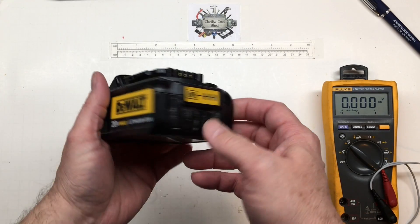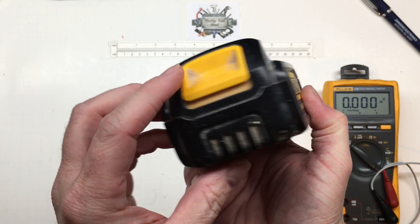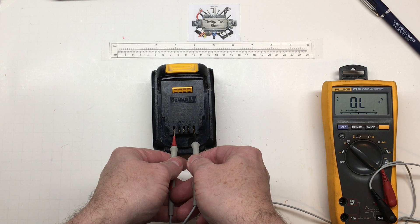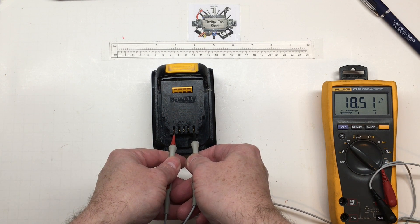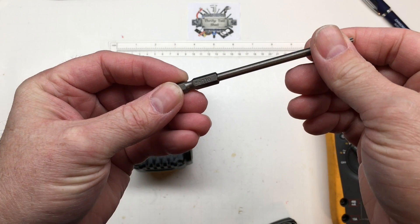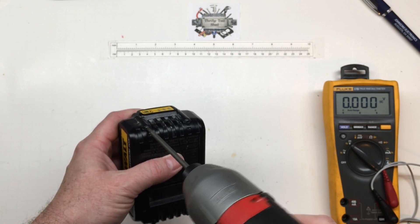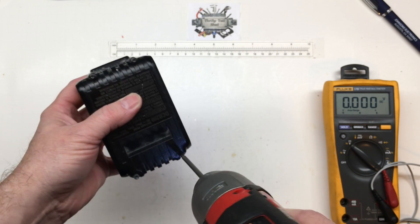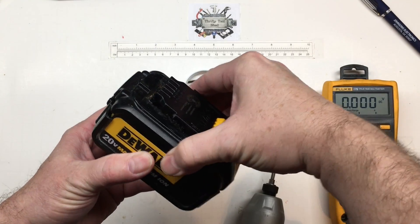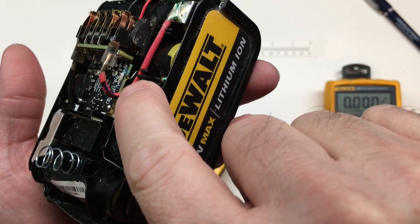Today we're taking a look at this DeWalt 20-volt max lithium-ion battery. We get no indication from it, but we are showing about 18 and a half volts on output. Let's see what's going on with it. We're going to use the T10 security bit, and we do see some corrosion on the board.